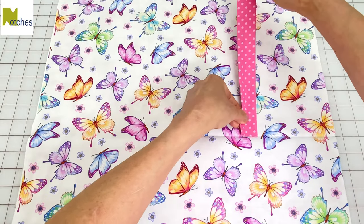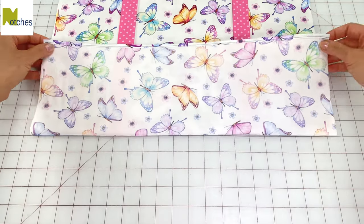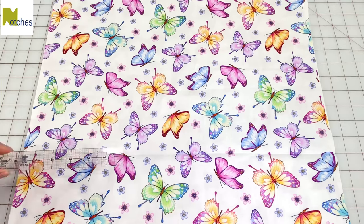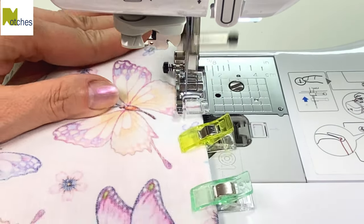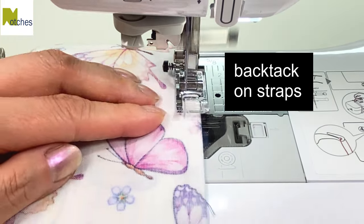Center the open ends of the straps on each mark. Carefully fold up the fabric again, making sure the ends are right into the fold. Clip in place and then repeat on the other side. Using a quarter inch seam allowance, stitch across the fold, back tacking at the start and finish. Also back tack along the edges of the straps to reinforce them.